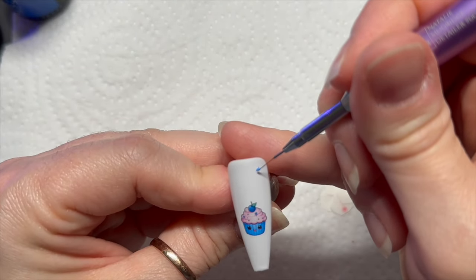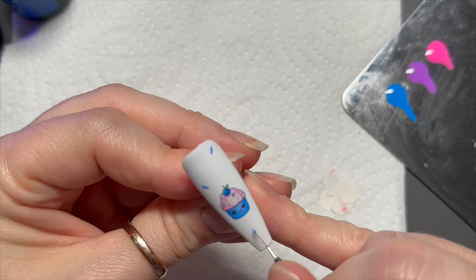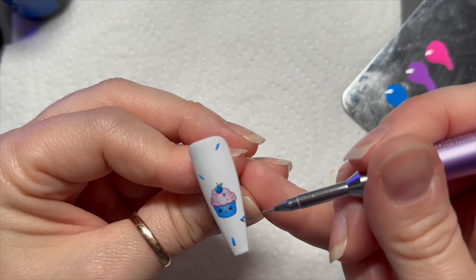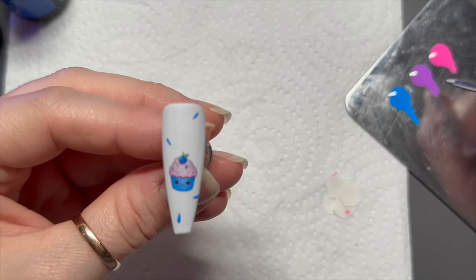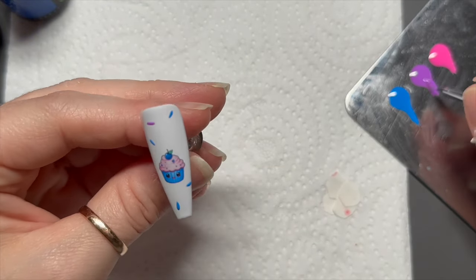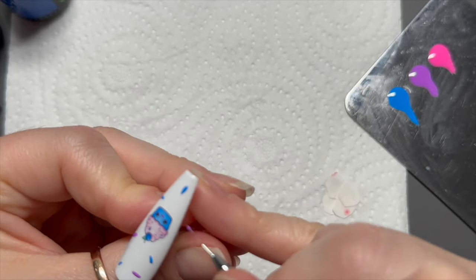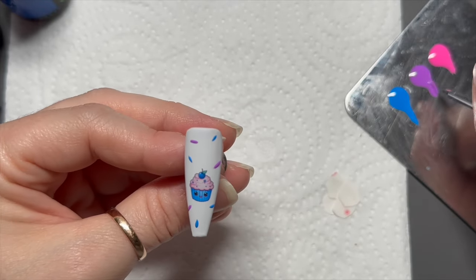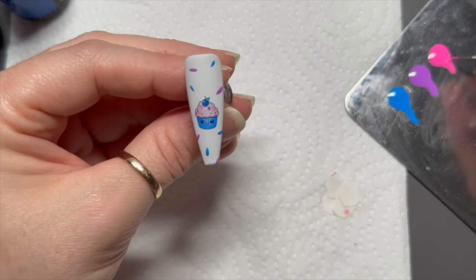For the last two nails, we're just going to add some little sprinkles — literally just really short stumpy lines. Bear in mind you want to get three colors on, so I'm not going to space these too tightly. I also want to add some gold ones, so I have to remember to leave enough room for those. I'll do a little mix of all three colors on the palette.